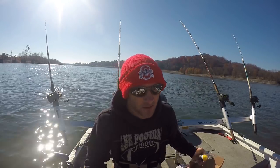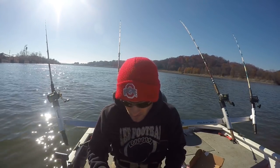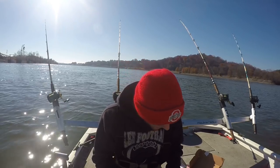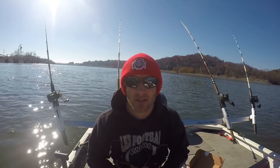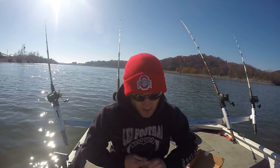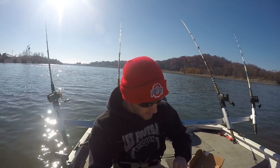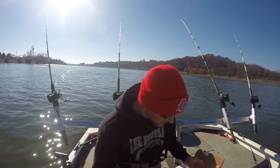The most interesting product in the box was the Matrix Float. I've never used a Matrix Float before, so I want you guys to comment below if you've ever used something like this. I thought it was very interesting that they included it in a catfish box. Let me get this open and show you what it looks like — here it is.